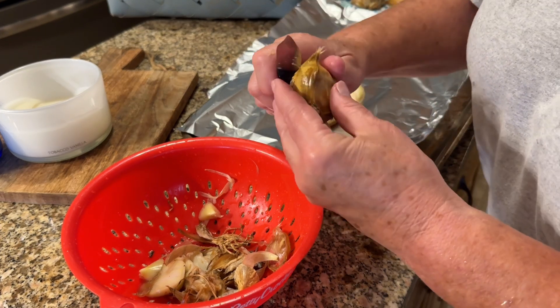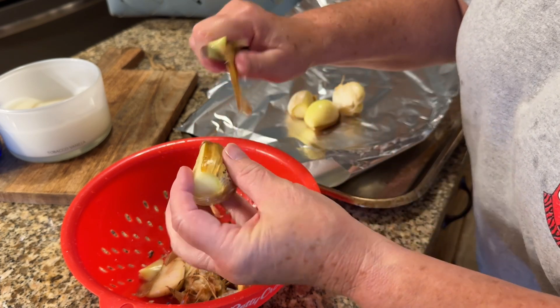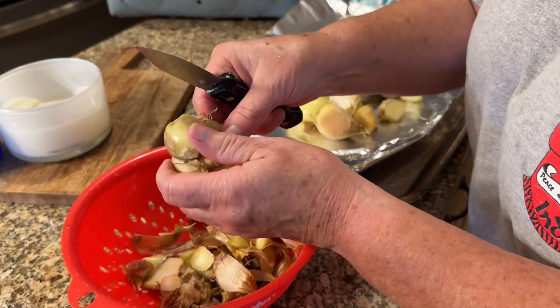So now I'm just peeling it, cleaning it up, washing the dirt off. Now I'm cutting about a quarter of an inch from the top, and I'm going to roast this garlic.